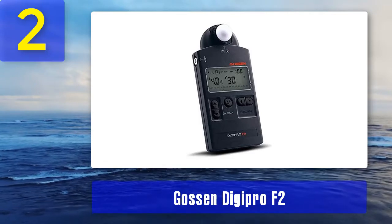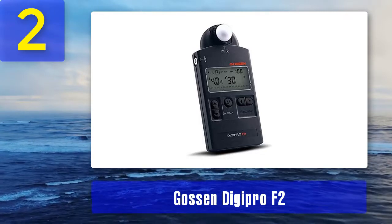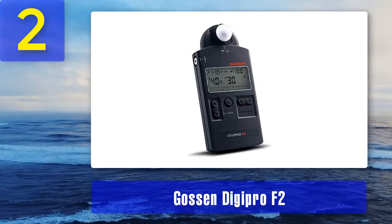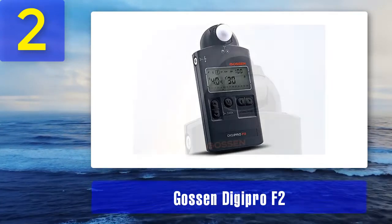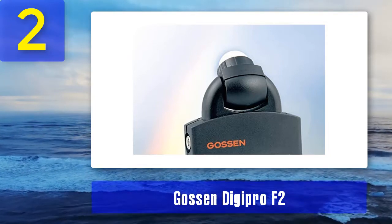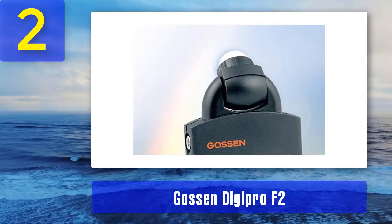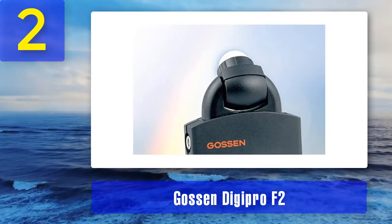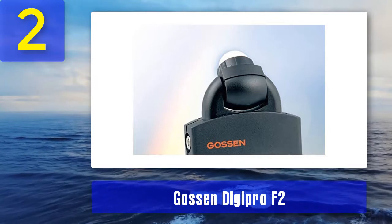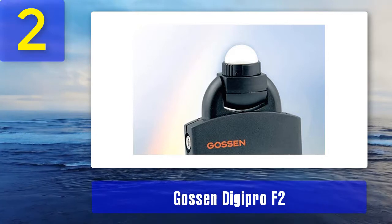It displays exposure values in one-half or one-third increments, digital measurements in one-tenth increments, and analog contrast indicators in one-half stop increments. The exposure meter has a built-in analog contrast control function and individualized adaptation technology. The Digipro F2 comes with separate shutter speed and shutter priority modes, a large range of frame rates for video makers including 25 and 30 fps modes, and can show exposure time from 1/8000th of a second to 60 minutes.